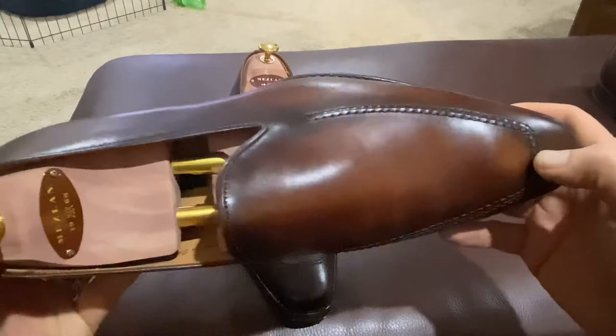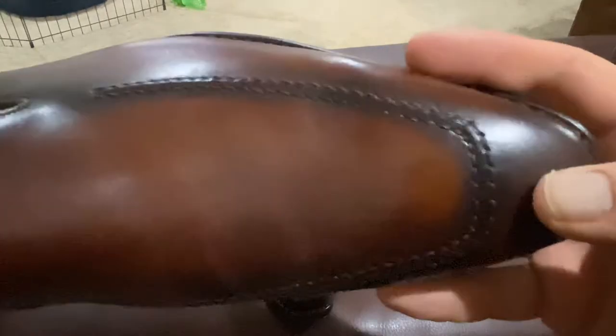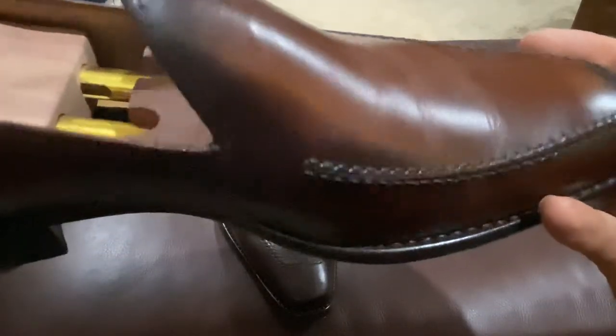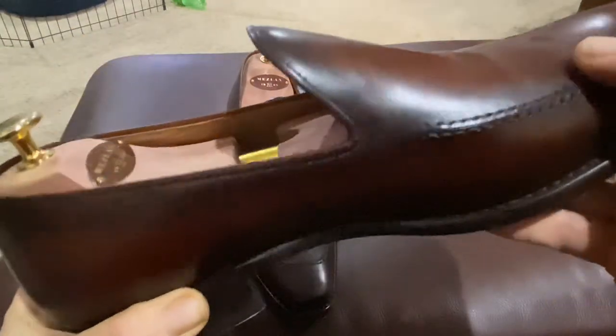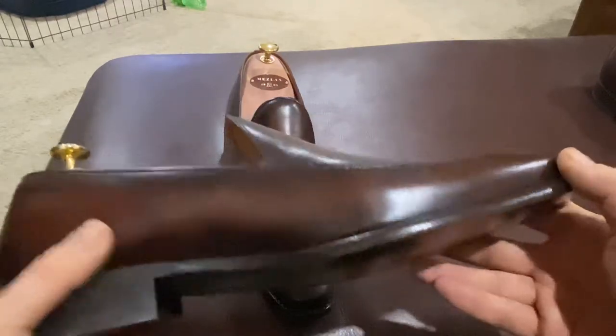It looks like it's an apron shoe — the vamp looks like it is stitched together up here on the apron. It's not just joining two pieces of leather, as it appears to be; when you look closer, it is actually combined into a single piece. It's a very interesting design and they've done a really nice job on it.